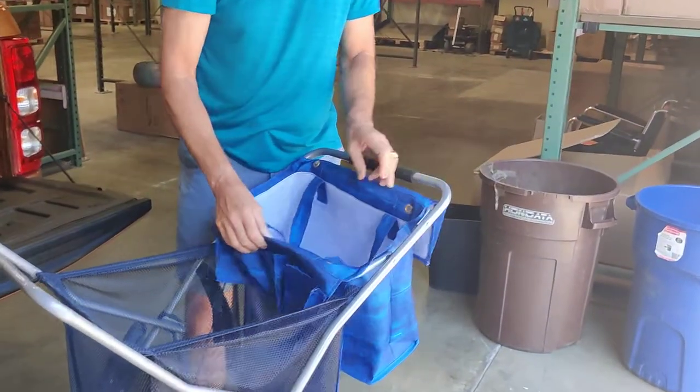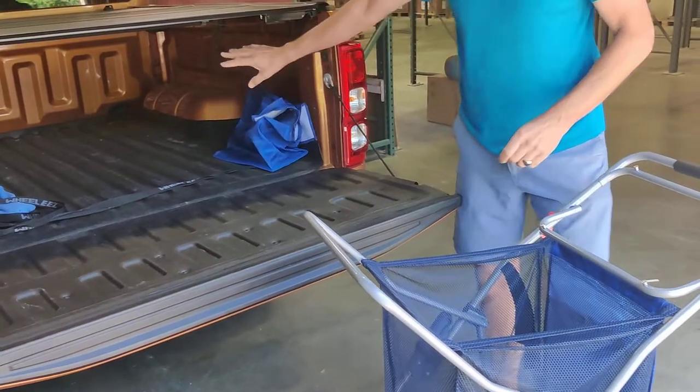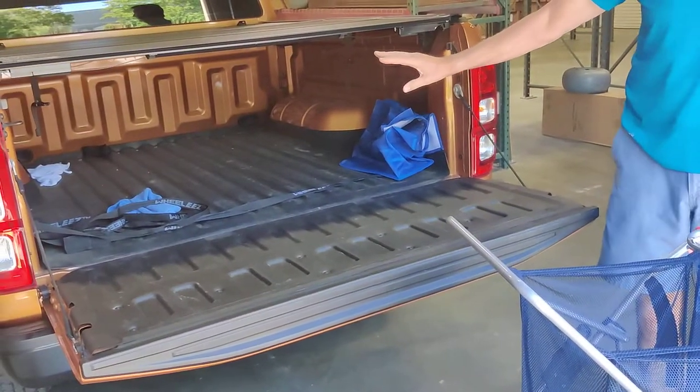First thing you're going to want to do is take the tote bag off the frame. It'll probably be fully geared. You can put that in your trunk or your SUV, or in my case, the back of my pickup truck.